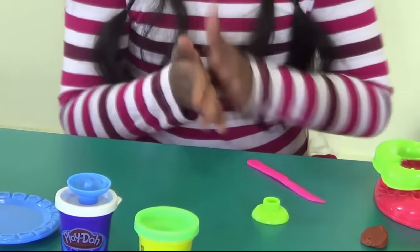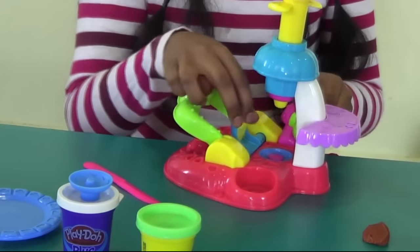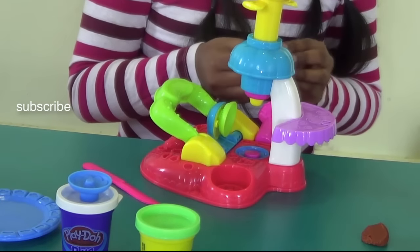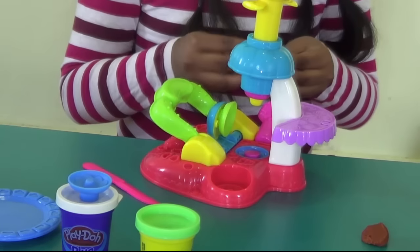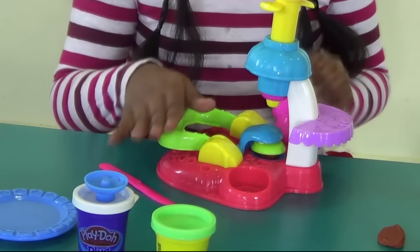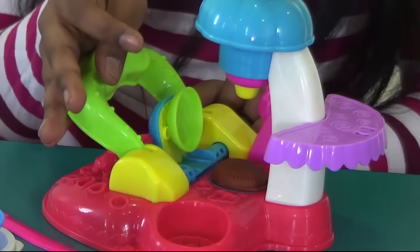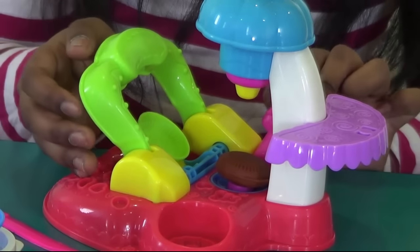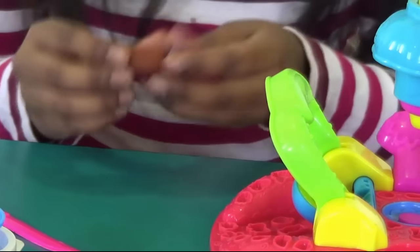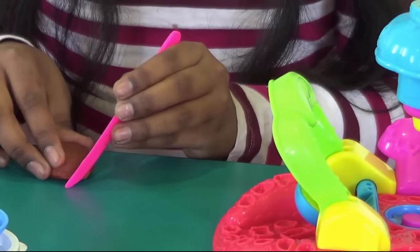Again I am going to take the same color of Play-Doh and use this one. I'll keep it there and start pressing my clay. So now our Play-Doh is ready. I am going to slowly cut the edges of this Play-Doh, and this is going to be the top of the Play-Doh.